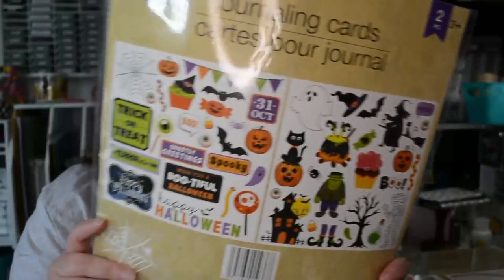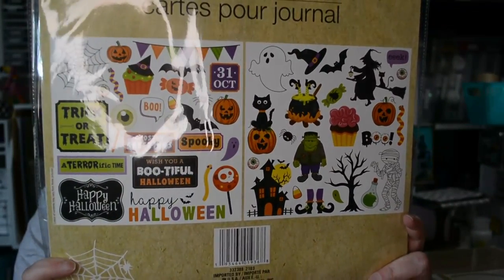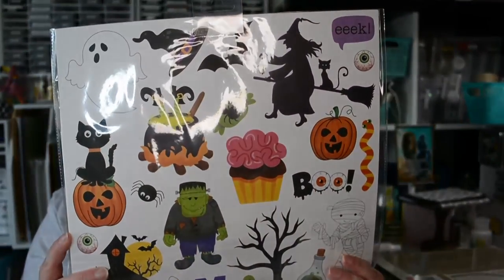Now let's get to this Dollar Tree massiveness of Halloween. The first thing I bought are these journaling cards — it looks like you have to cut the images out individually. You could use it almost as a 12-by-12 background for scrapbooking, or cut the images out and use them individually.